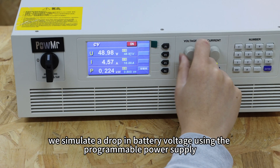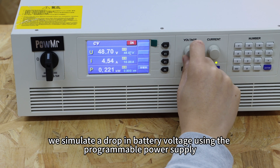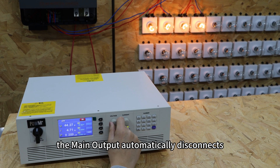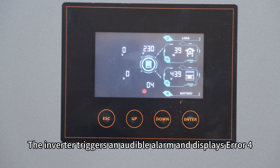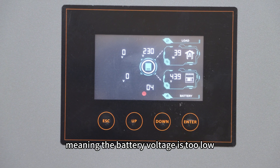Now we simulate a drop in battery voltage using the programmable power supply. When the voltage falls below 44V, the main output automatically disconnects, turning off its connected bulbs. The inverter triggers an audible alarm and displays error 04, meaning the battery voltage is too low.